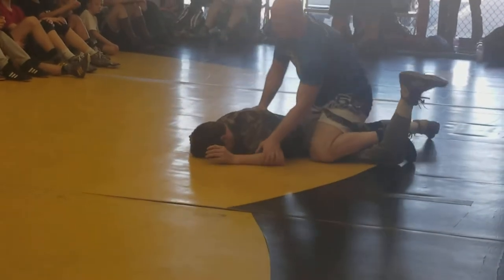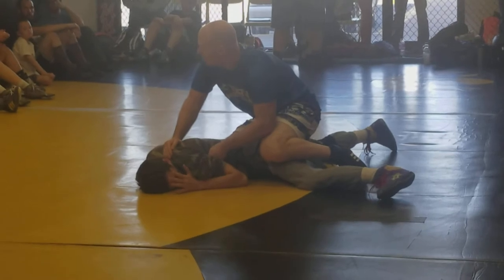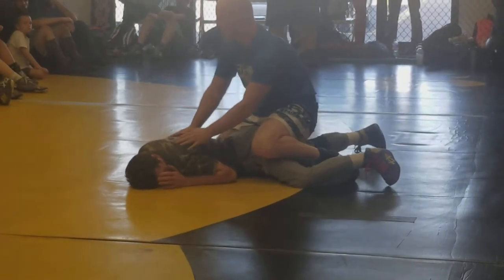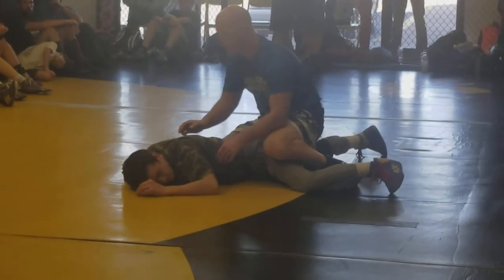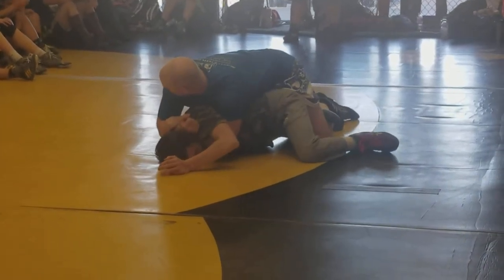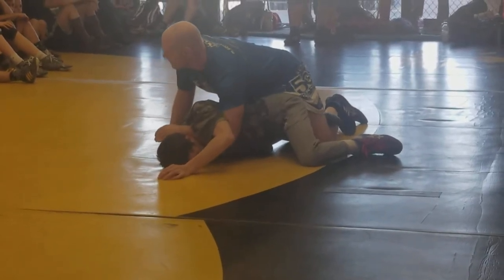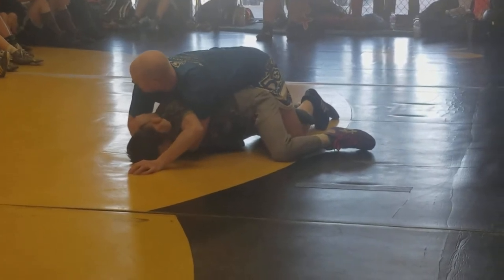See how coach brought his arm in? He's pretty experienced — he's not going to let me dig that half. So if I let him get to his base and I wait to do the half, he's going to ball up and he's going to stop me. So we want to get it right as he's bellying down. Boom — I'm getting here before he brings his elbow in.